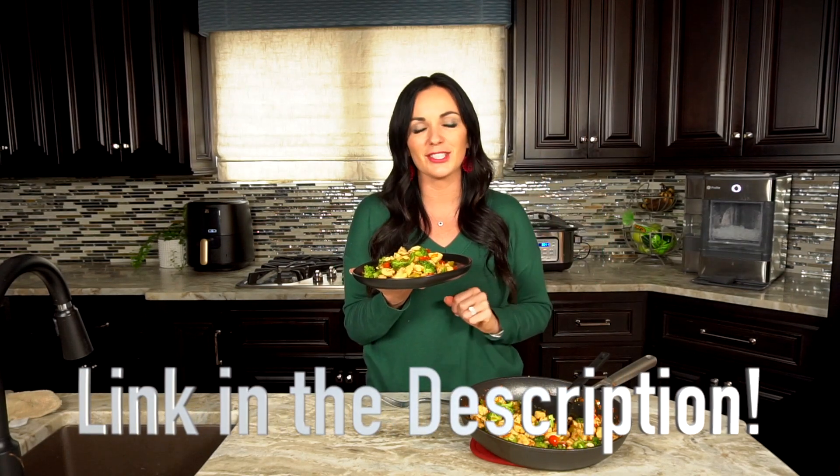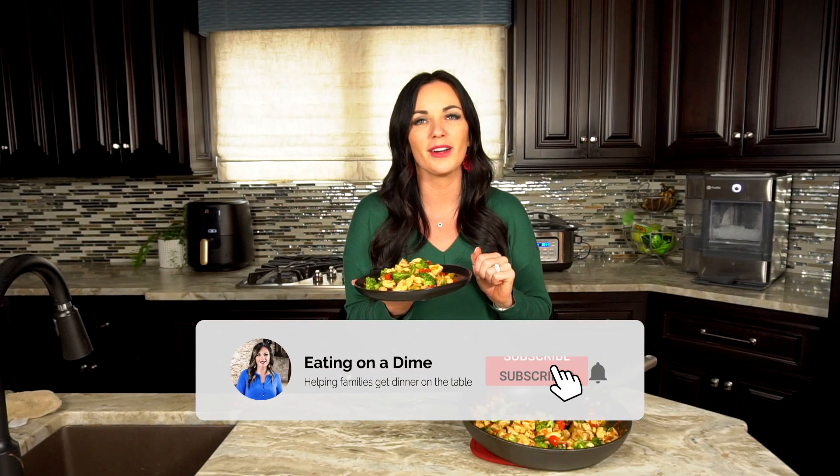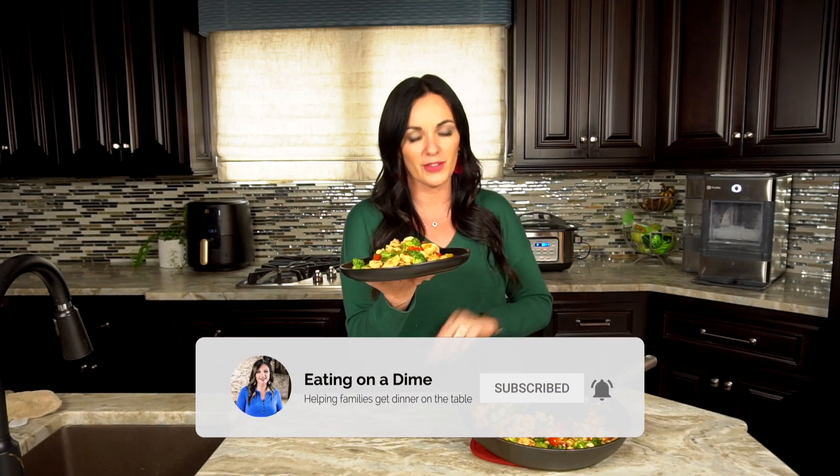Thanks so much for joining me today. I told you it's super simple and it's super delicious. Get the full recipe in the link in the description below. Don't forget to like and subscribe so you don't miss any more of our family-friendly recipes.